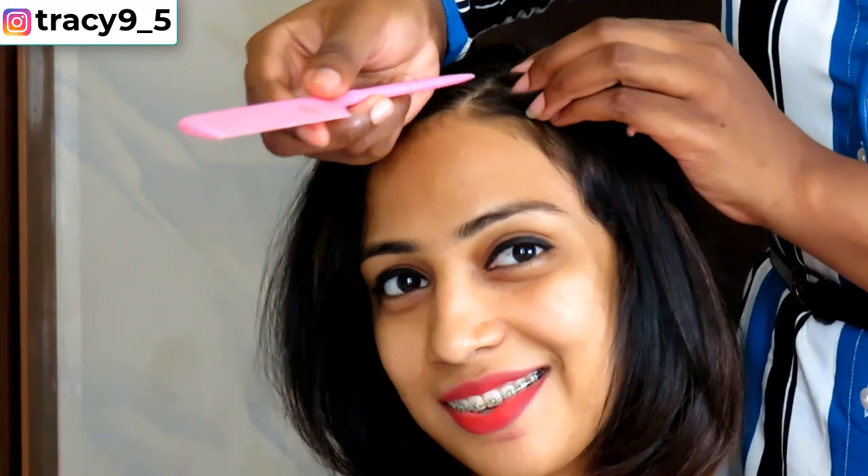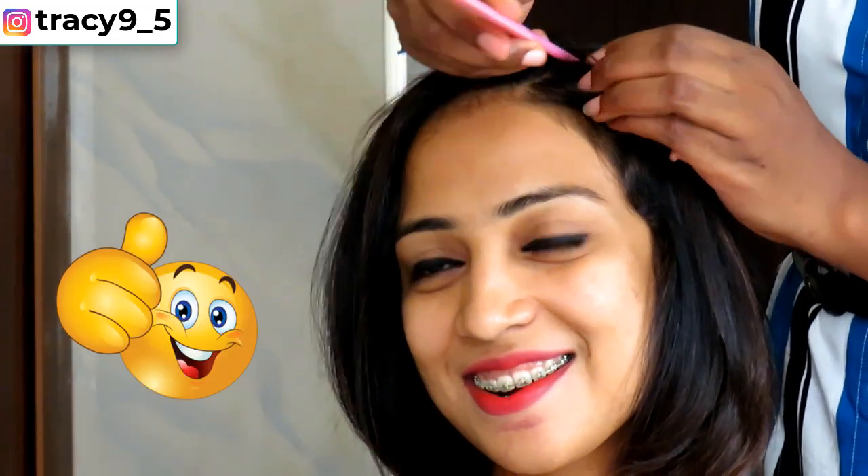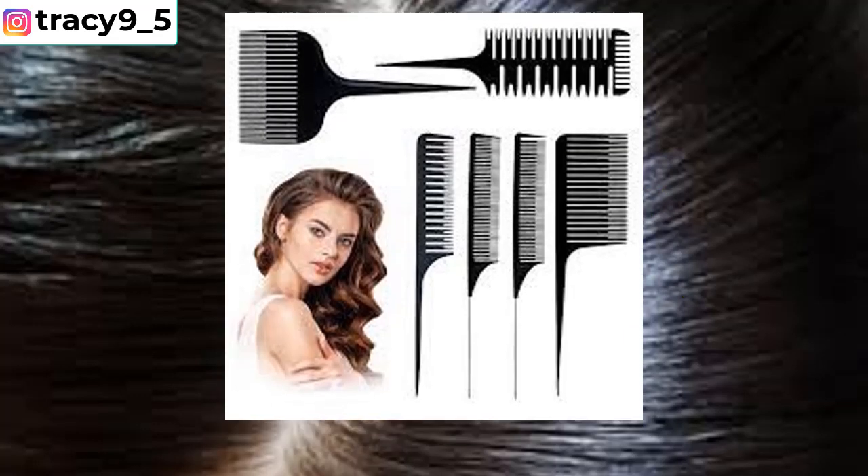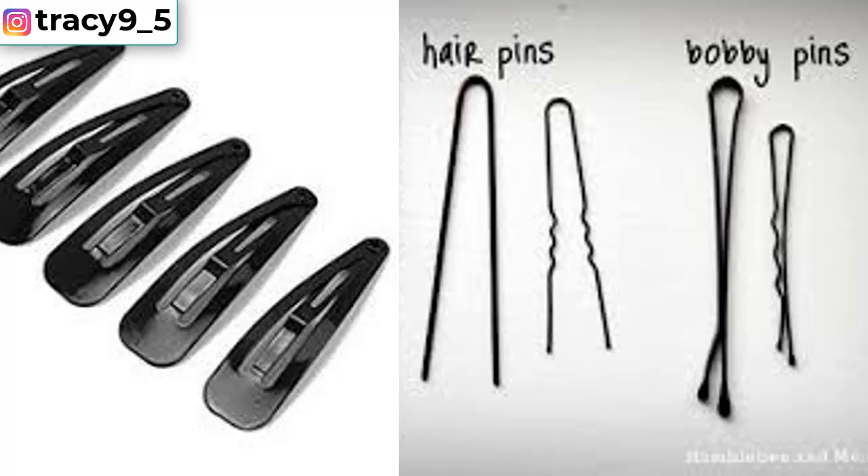As usual I've got my beautiful model here with me. For this style you're going to need a hair sectioner, a small tooth comb, and two hair pins.